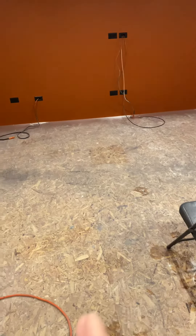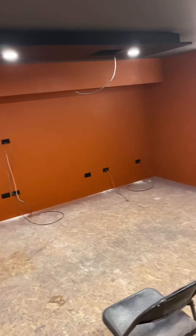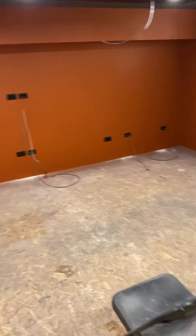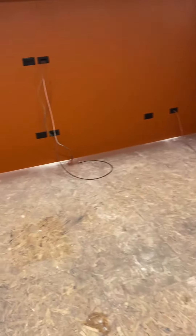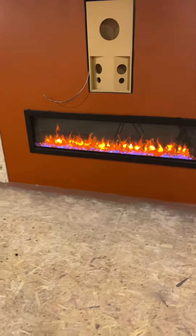We were thinking about doing a horizontal brick-style lay. We're moving right along and soon we will have more videos on the actual crossover design, the painting of all the speakers, and then the final reveal. Thank you for watching.